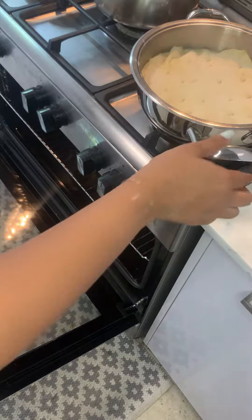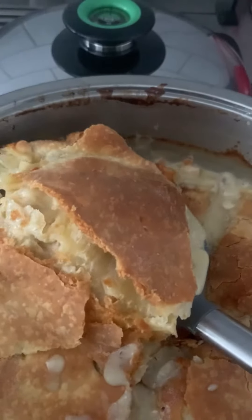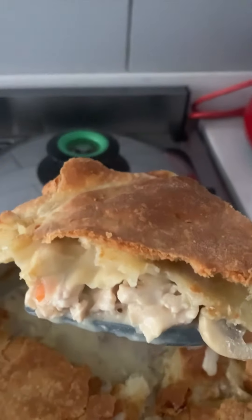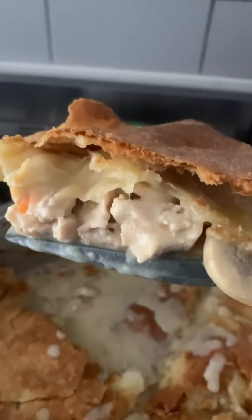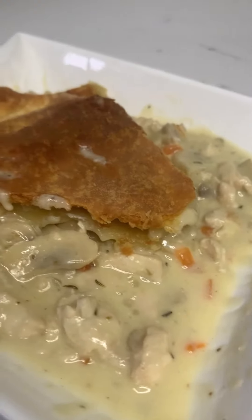Pop this into the oven until the top is golden brown and caramelized slightly on the edges. Then cut it into pie pieces, serve, and enjoy. It goes perfectly with a side salad or just on its own — it's hearty, it's comforting, it's everything you want in a pie.